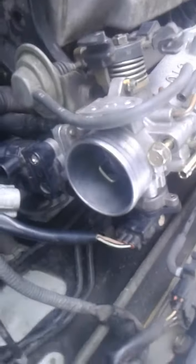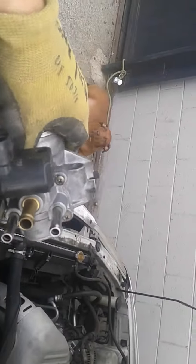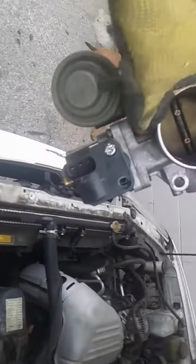Once I turn it over, I can get this last screw out right here and take this off, and then I'll be pretty much done. Got the throttle body off.